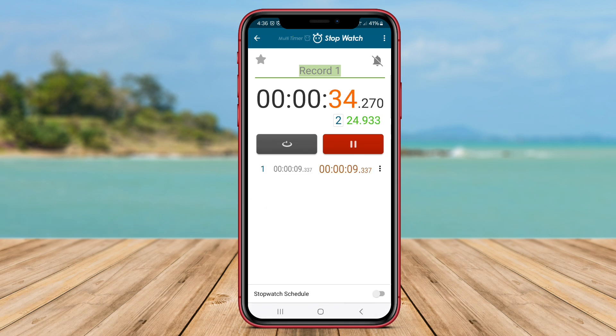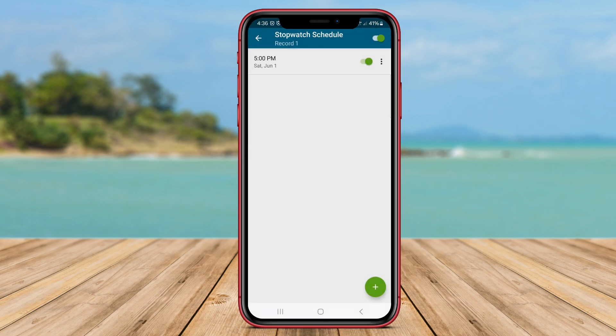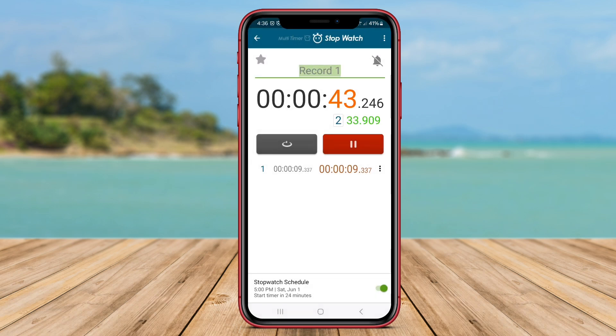Additionally, multi-timer stopwatch comes with advanced time management features, such as time reminders, alarm settings, and an attractive display to assist users in monitoring their time.